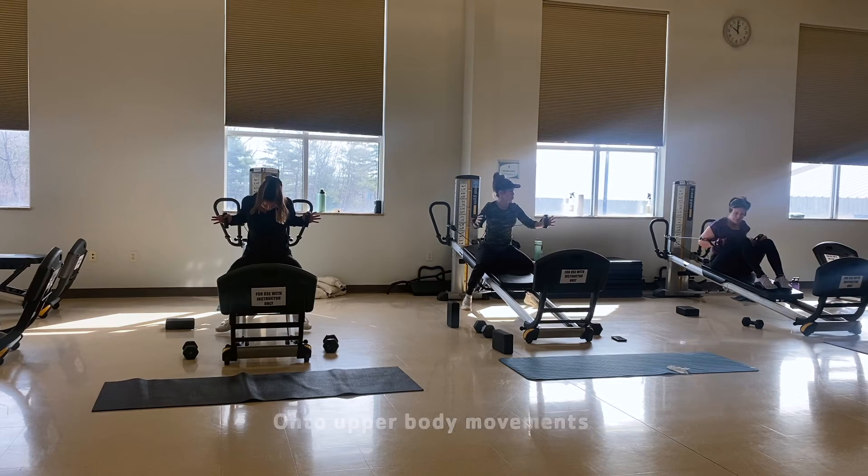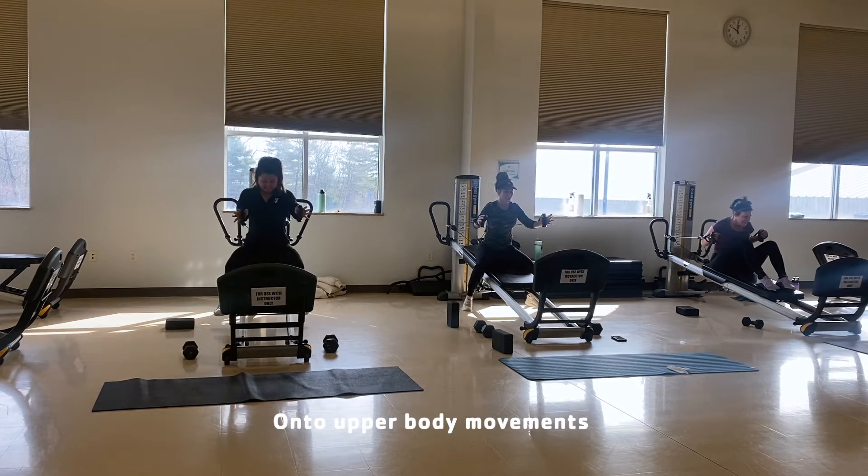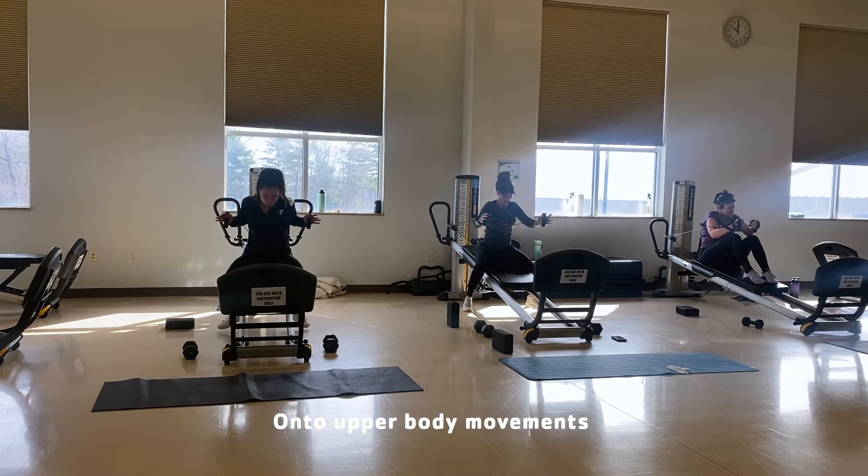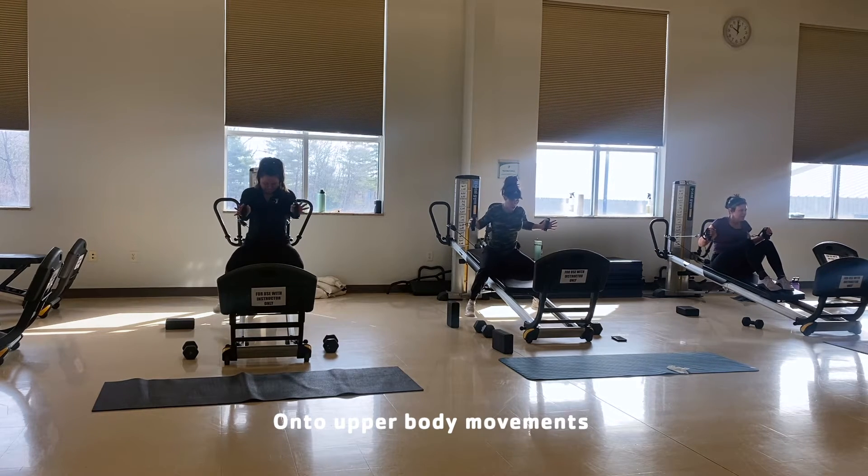You can drive the chin towards the chest. Try to do that. Head to head. Here's your three. Here's your two.